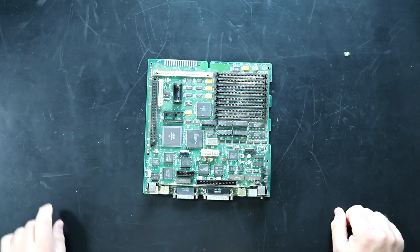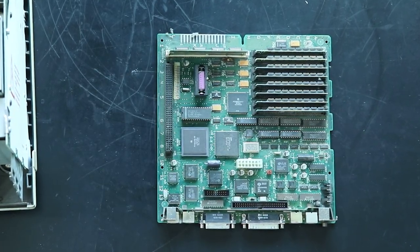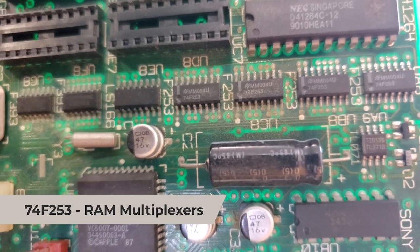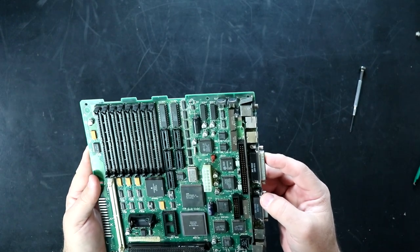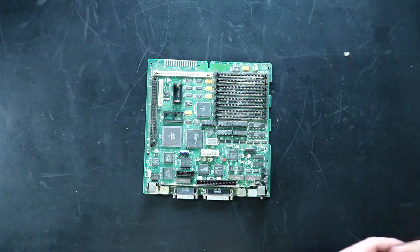Fortunately, this board has had zero damage from the battery leaking. There's a little bit of corrosion from the capacitors, especially up around UC8 and UD8. There's some corrosion on the pins, and all these caps are leaking a little bit, but honestly, it's not terrible. I've seen a lot worse, so I need to get it cleaned up.